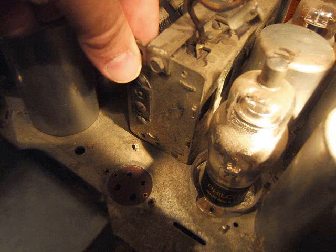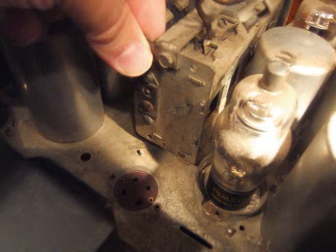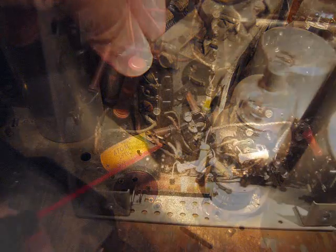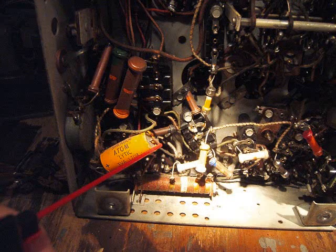Now look at this tuner just sitting on the chassis here — it should be up higher. I guess the rubber is disintegrated there. I'm also spraying underneath here to get the cobwebs, using that compressed air can.